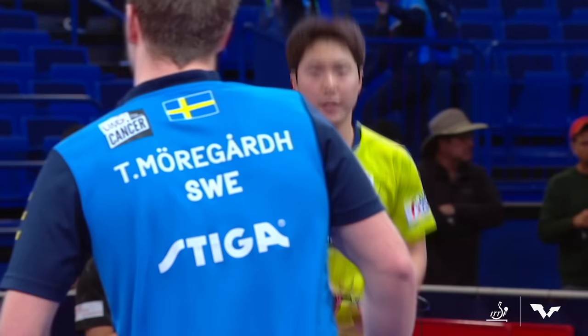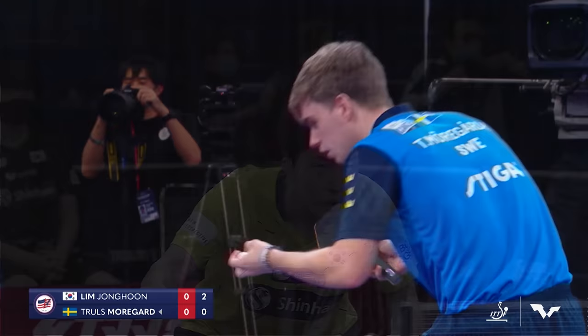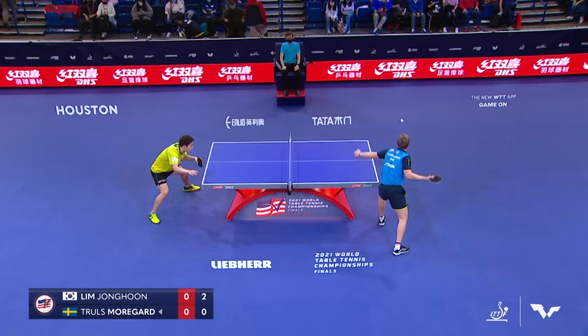And there's that explosive backhand from Lim we talked about before this match started, Barbara. That's just too good. What a great way to open the match.